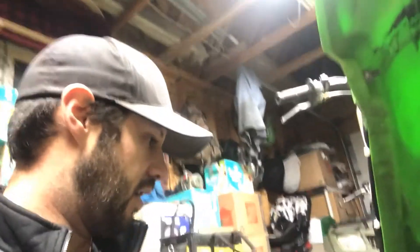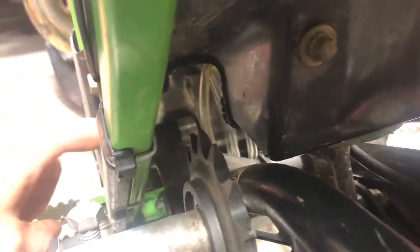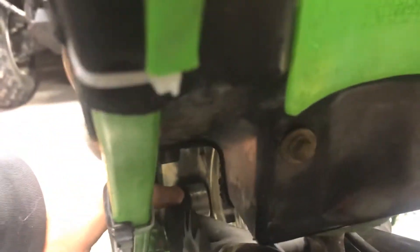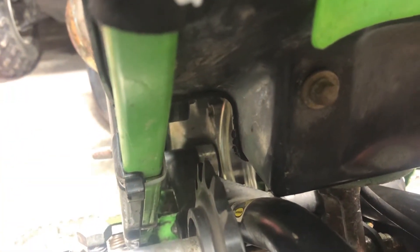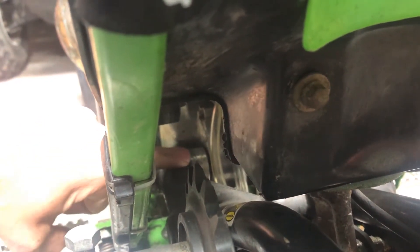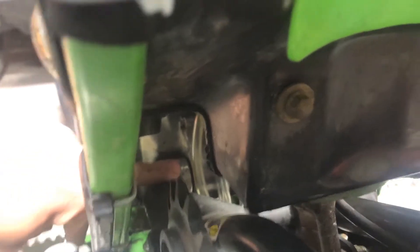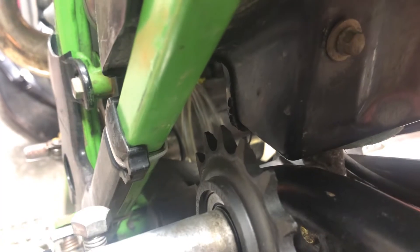Next would be the main bolt that holds the entire thing onto the bike. The Timber Sled kits have basically two sides to it. The way your main bolt usually goes through on older style motocross bikes is: your pin goes through your swing arm, then through the actual engine casing, then back to the other side of the frame, and it squeezes everything together. The bearings in there allow your swing arm to pivot.